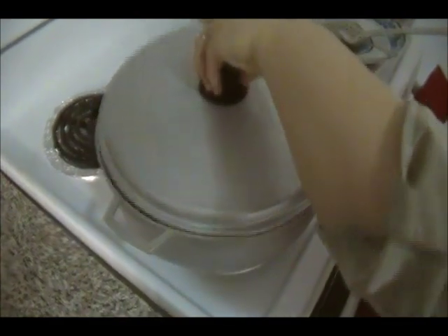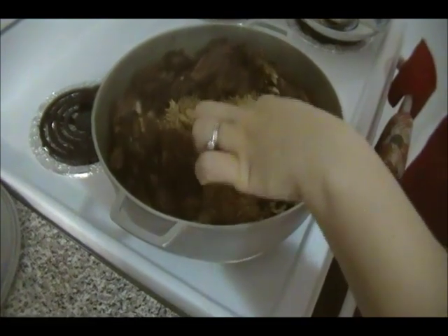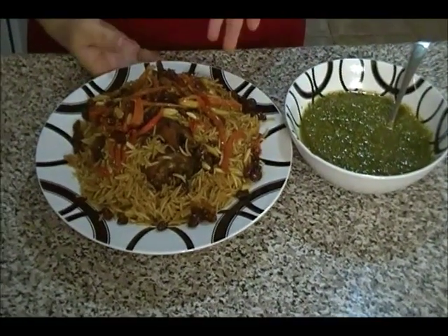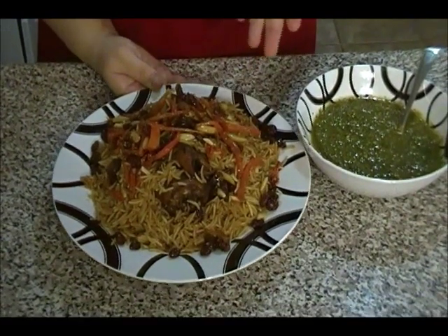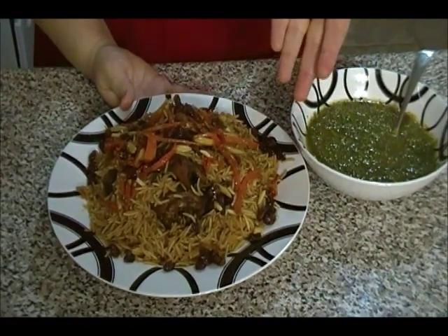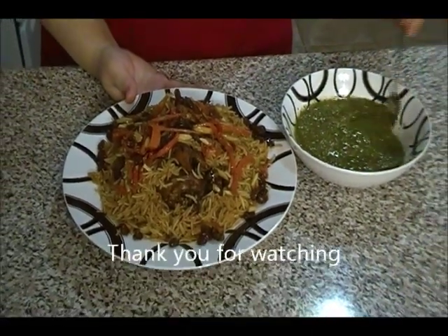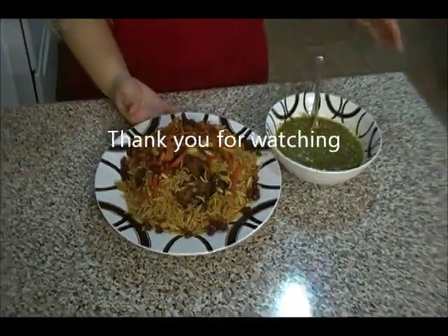After about 25 minutes the Qobili Palau is ready. Give the rice a good mix and serve. The chicken Qobili Palau is garnished with the dry fruits and served with our homemade tomato chutney. I hope you get a chance to try this recipe!